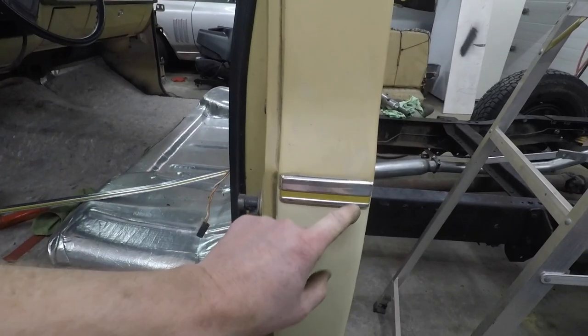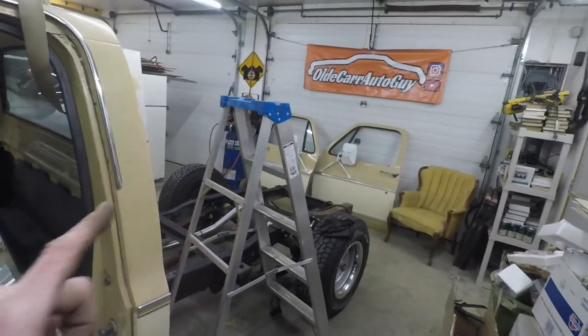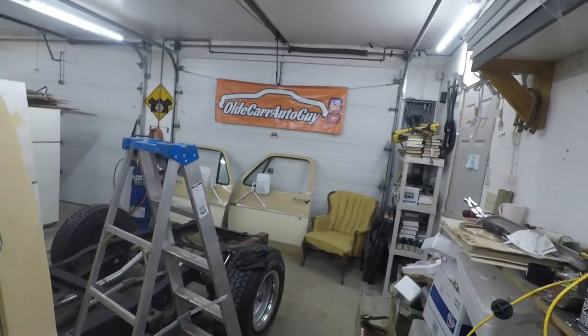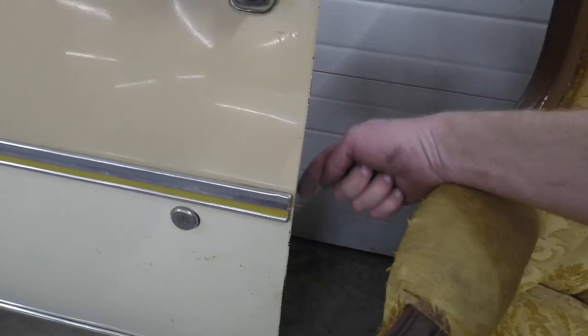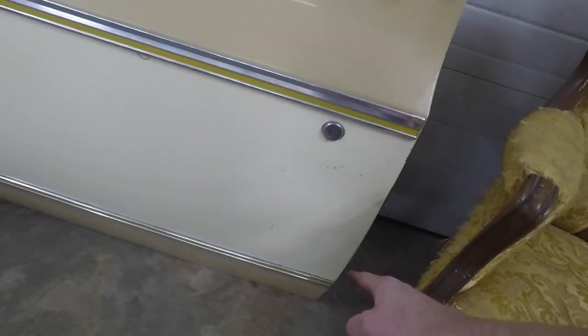This one has a couple of speed nuts. This one just has a couple of sliding clips so it just slides into place. On the box it's the same as this piece except on the back corner it wraps around and there's a stud holding that one on. On the doors there's a screw on this end and a little speed nut on the back side, same thing.